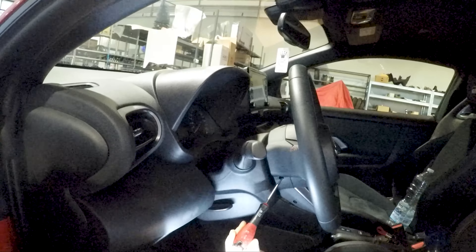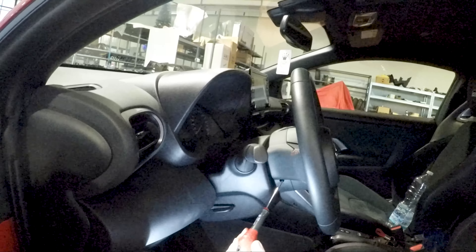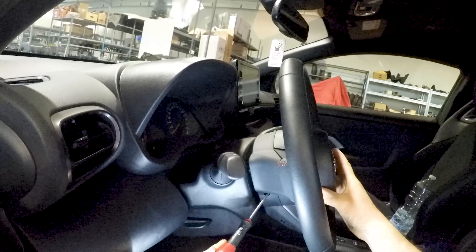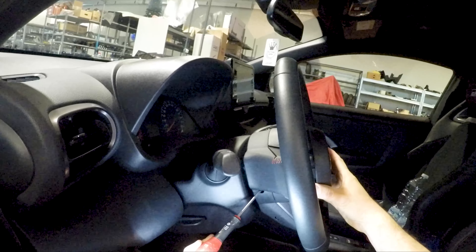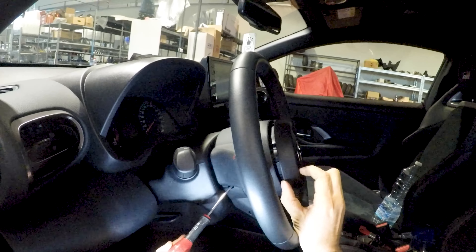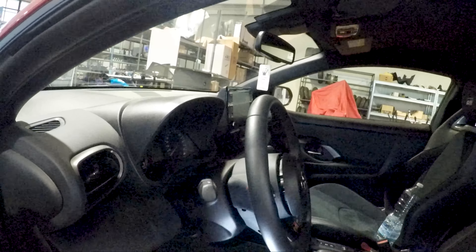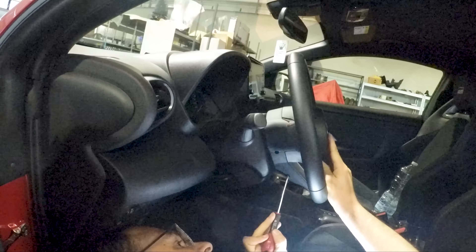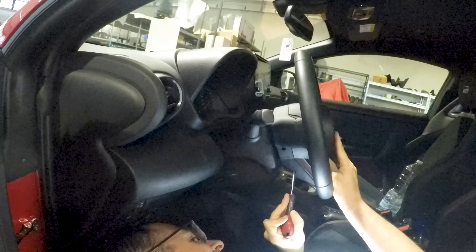When you have found the spring and you push it for about one centimeter, the airbag pops out. You see? It pops out just like in the corresponding section of where you have pushed the spring. Now we have to do the same in the other two holes.